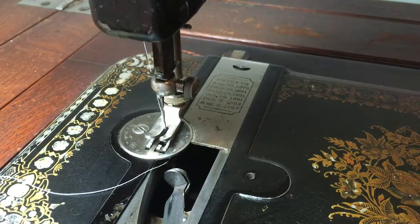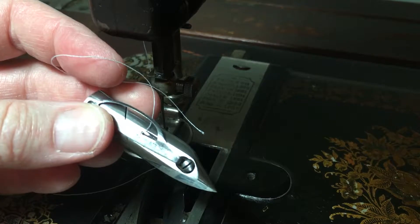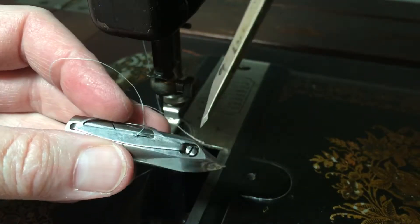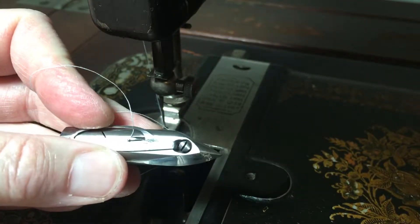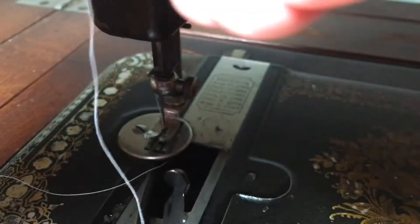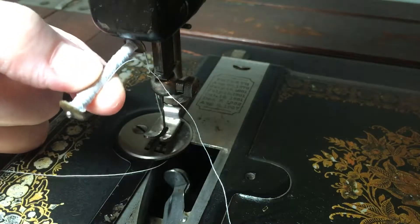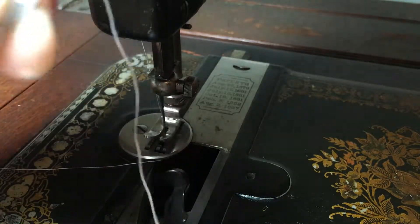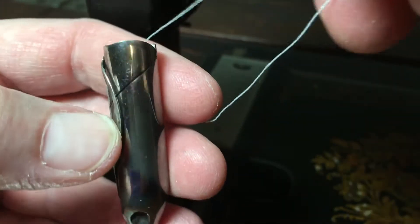So I'm going to adjust the tension on the bobbin. I'll pull out my thread, pull up my bobbin, and this screw right here I'm going to tighten just ever so slightly — just a hair — with a screwdriver. Then I'll place it back in. This is what the long bobbin looks like, and it's pretty cool.